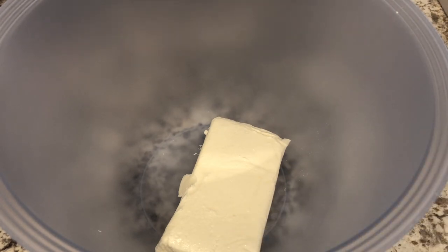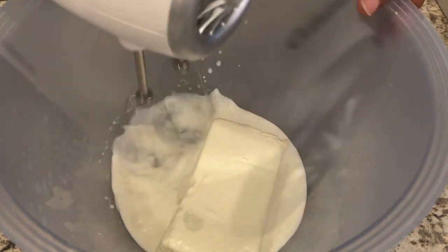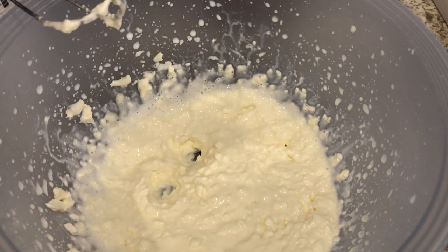Now I'm going to work on the filling. In my bowl I have my cream cheese, softened and at room temperature. To that I'm going to add about a half a cup of milk, and then I'm going to add in my pudding.